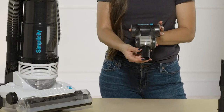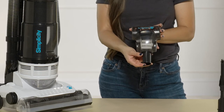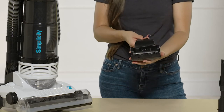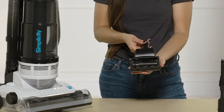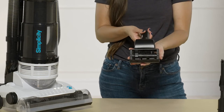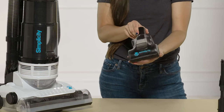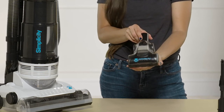This is a pet upholstery tool, but if you have carpeted stairs this is a great tool to have. Upholstered surfaces, carpeted stairs, cars — this thing is awesome. Those spinning brush rolls on this tool are a great feature; they get really good agitation and get all that debris off of your upholstered or carpeted surfaces.